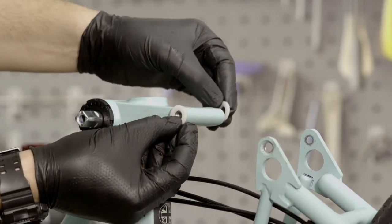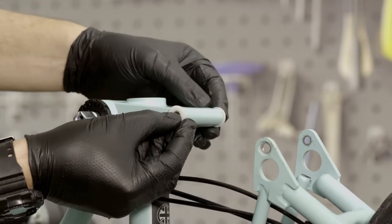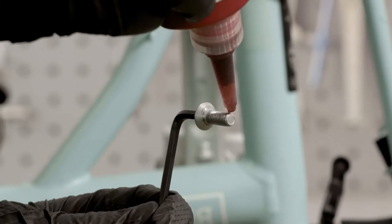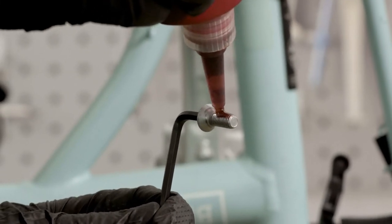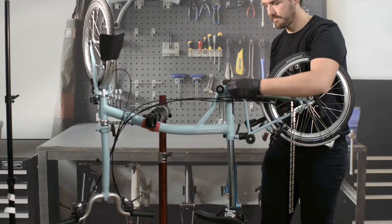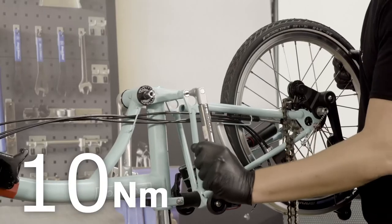Make sure the axle bore is clean of swarf before fitting. Push the washers on the axle. Apply thread locking compound such as purple Loctite in a line on the threads and the countersunk head of the rear hinge bolt. Install the bolts and tighten to 10Nm.